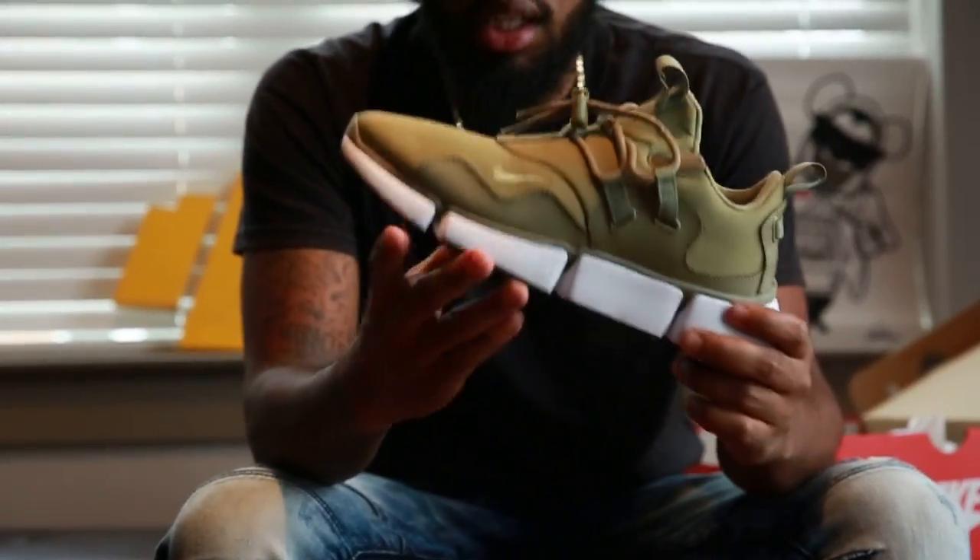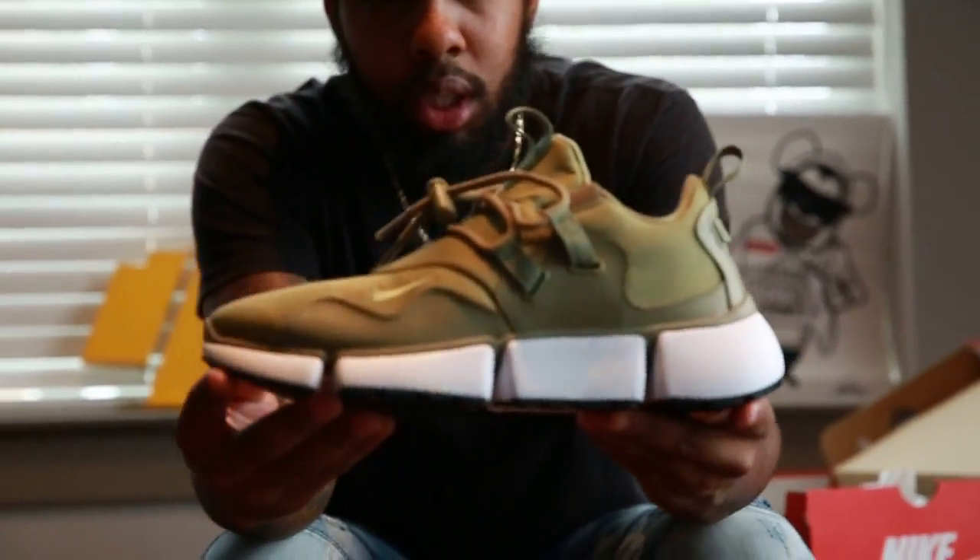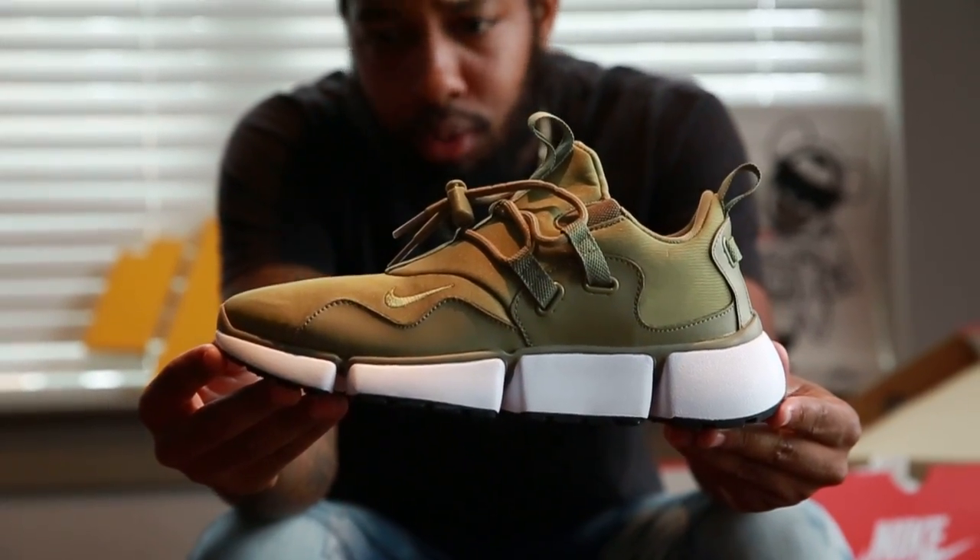Alright, if you've never heard of these, these are the Nike Pocket Knife. Shout out to St. Drew — he won't give you the intro right now.